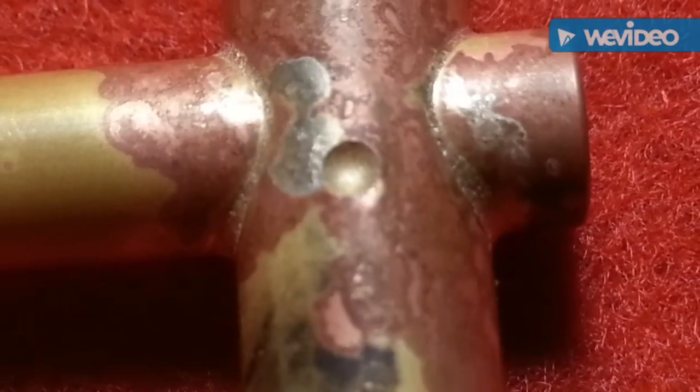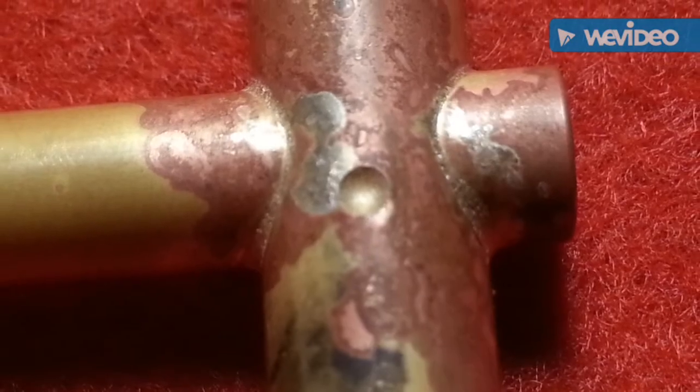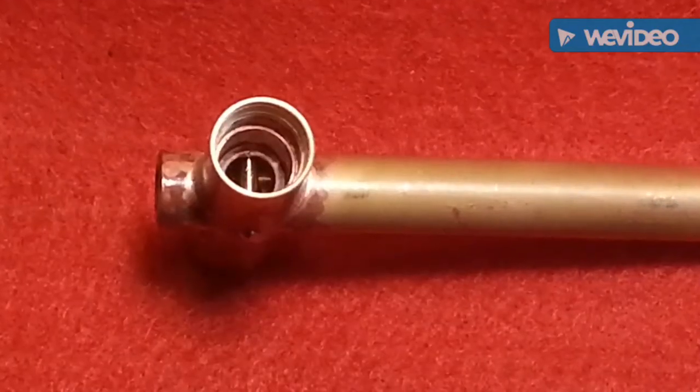Unfortunately the stop pin hole is full of braze. Drilled the hole out again and pinned it. Stop pin now in position.